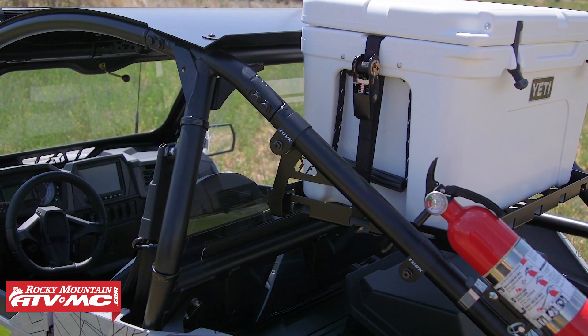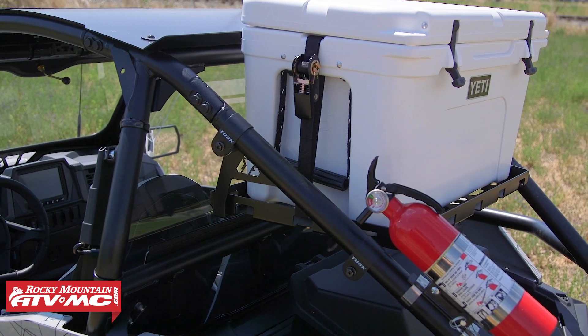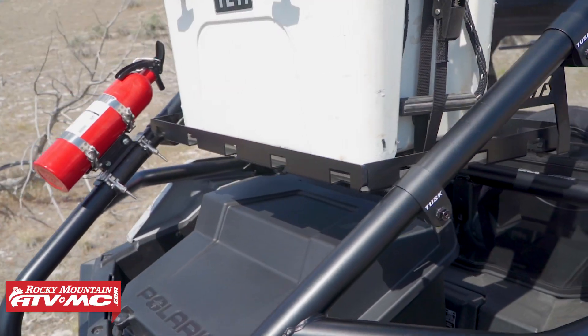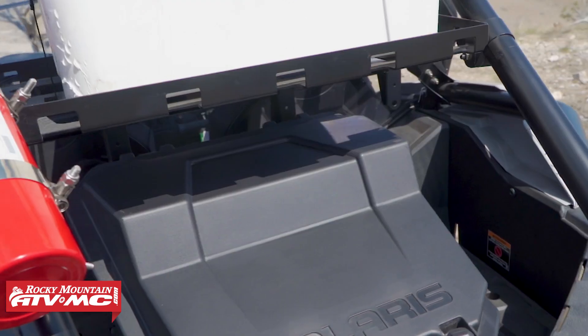This mounts up with all the hardware that will come included, so the clamps go right around the roll cage. And what's nice too is that it sits up high enough that you still have plenty of room in the bed to put cargo in there or to maybe put a cargo box as well.